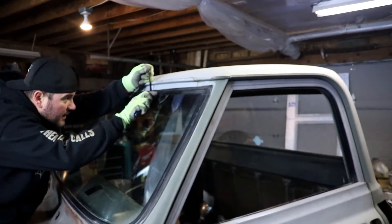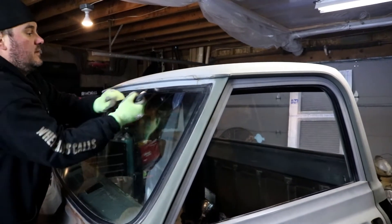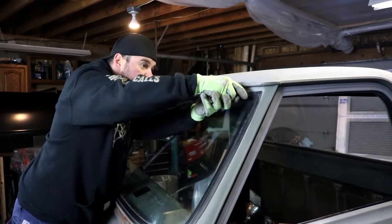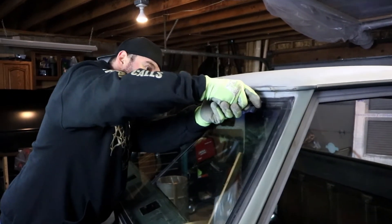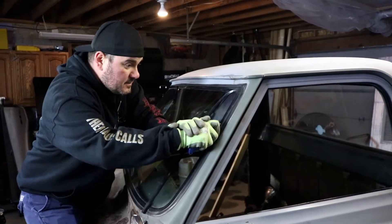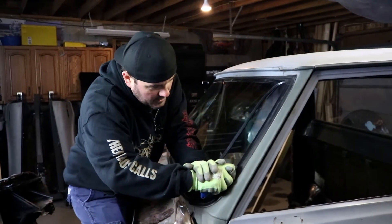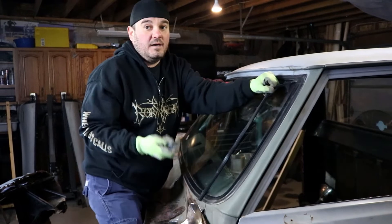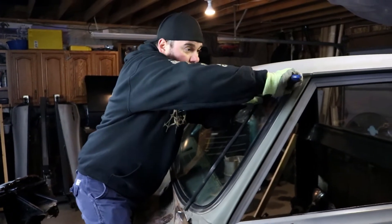The domino effect — what is that? Well, it's when you go to do one thing and that turns into doing five different things. For instance, I was unhappy with my 250 straight six, so I decided to take the 350 out of my Monte Carlo, get it machined, and throw it in here.